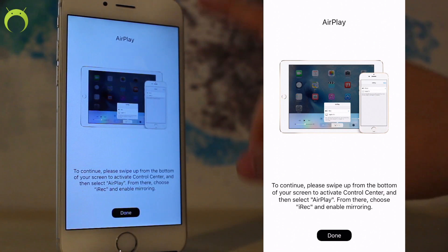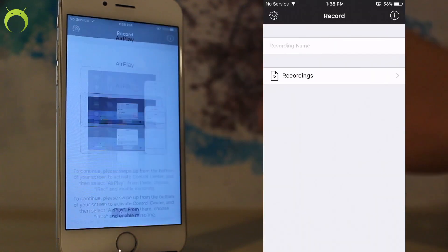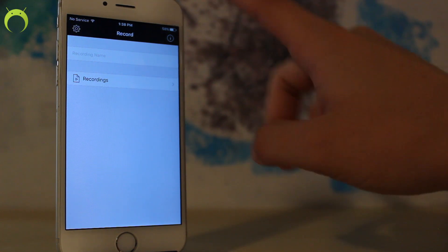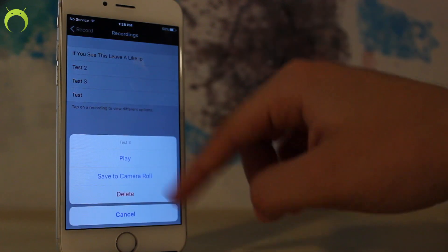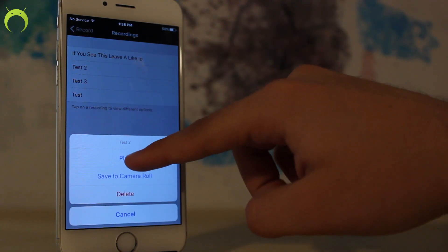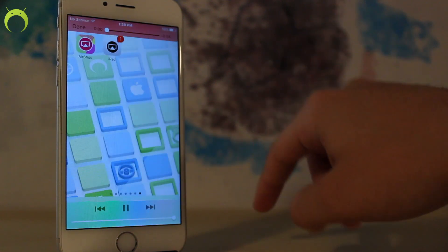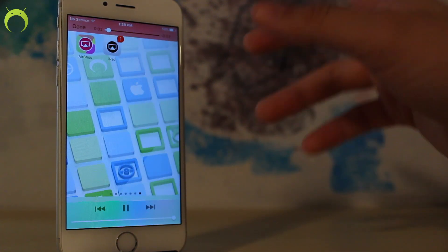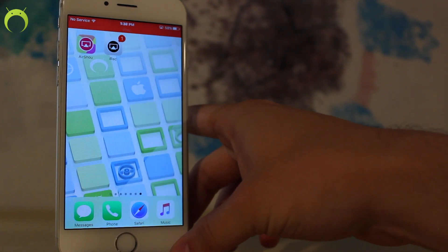Once you're done recording you can just head back to IREC by clicking on the top and then going to done. It'll say: are you sure you would like to stop this recording? Click yes. You can view your recordings by going to recordings here and then you play it by clicking it or saving it to your camera roll. You can go ahead and play it here and see that the recording has actually started.